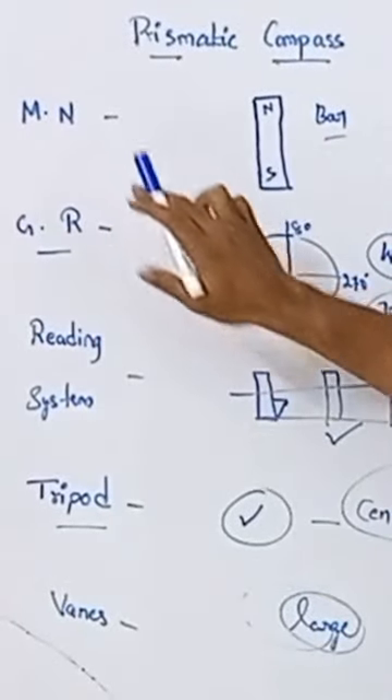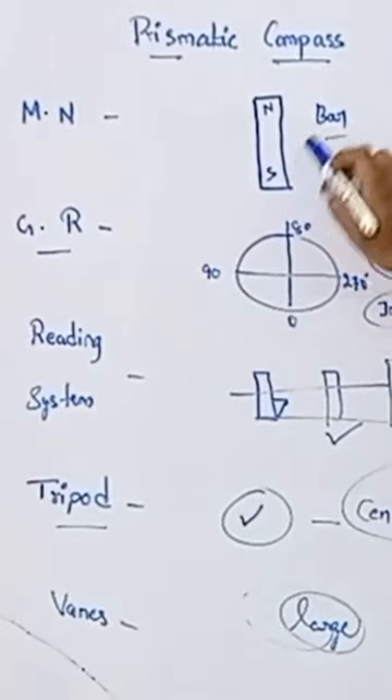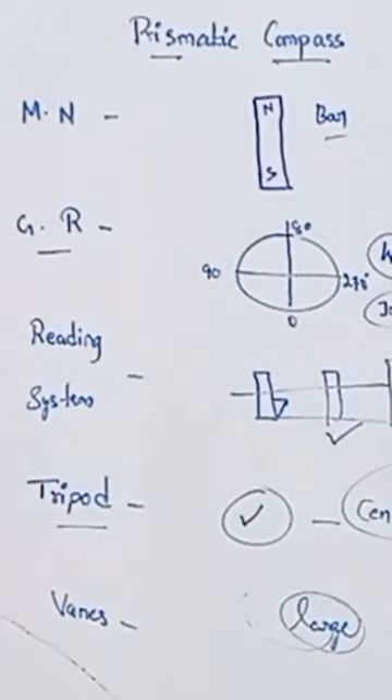In the prismatic compass, the magnetic needle is bar type, north and south. But this is the survey compass. This is the main difference.